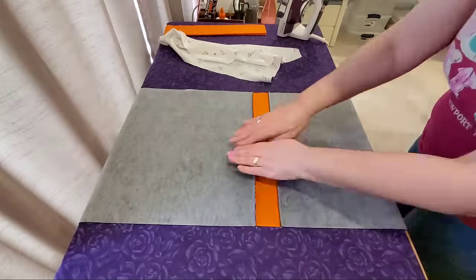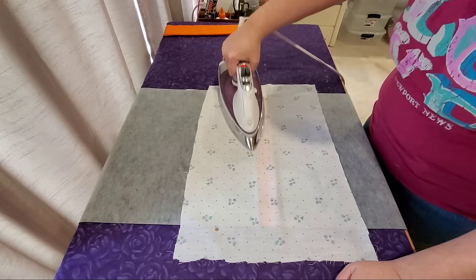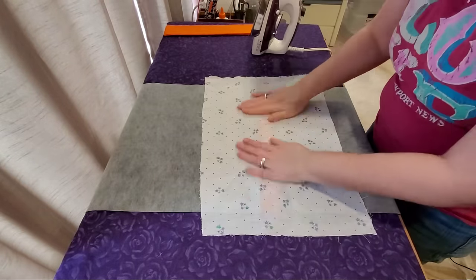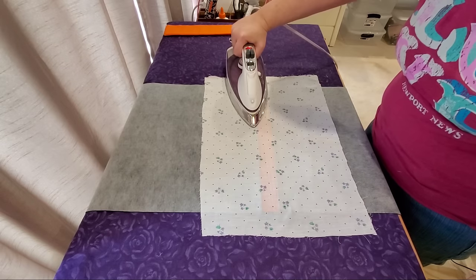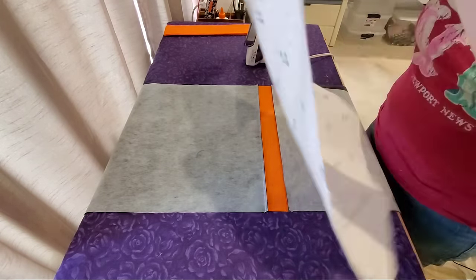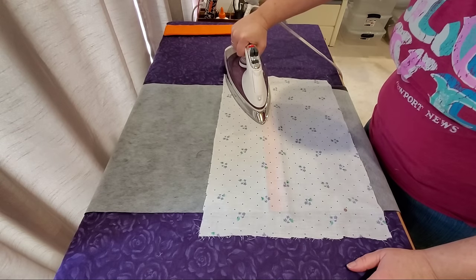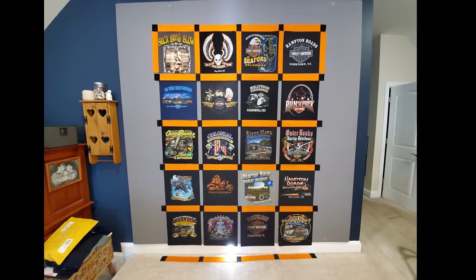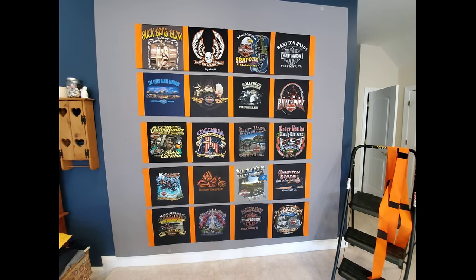We're ready to press the seams we just completed — again pressing our seam allowance towards the sashing for each one of our seams. Working from the back I do like to use a pressing cloth, which protects the Pellon I've fused to the back. Looking at the design wall, our very top row is complete. Now you just repeat this process — adding sashing to your rows with your t-shirt blocks, pressing, and moving all the way through the quilt until your rows look just like this.